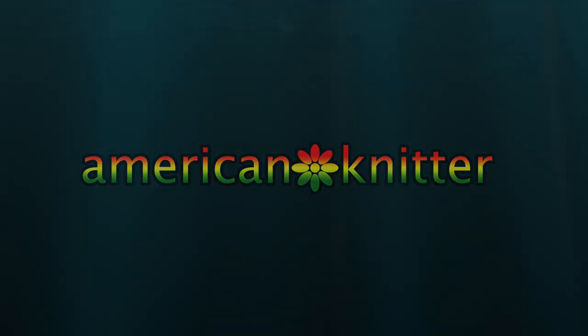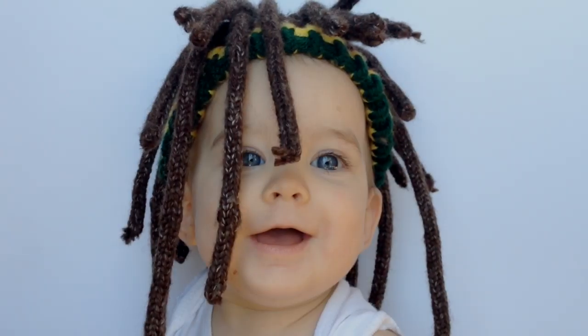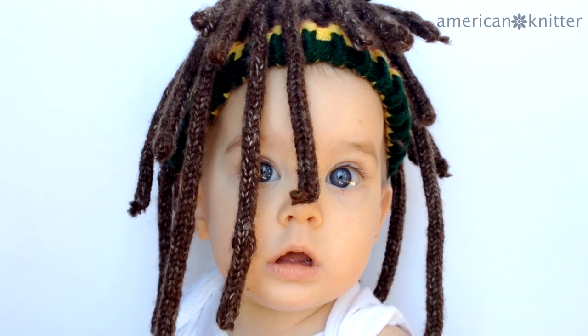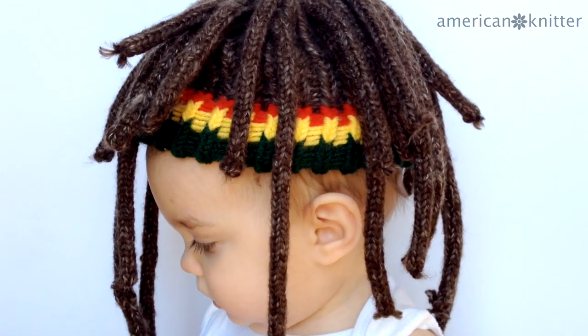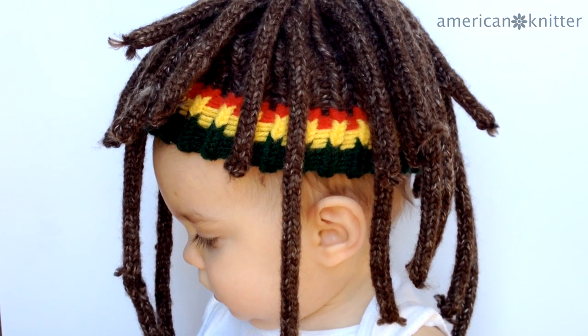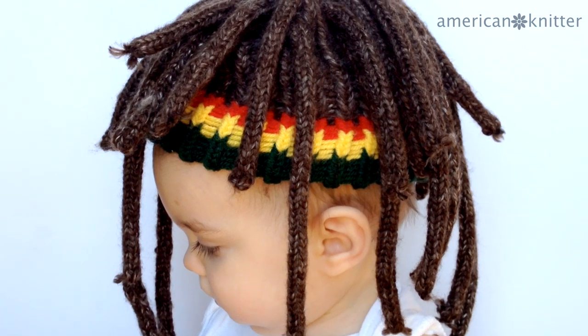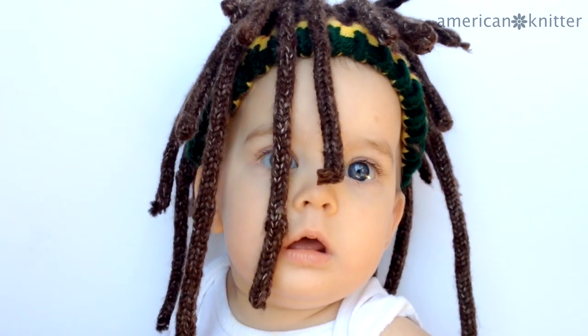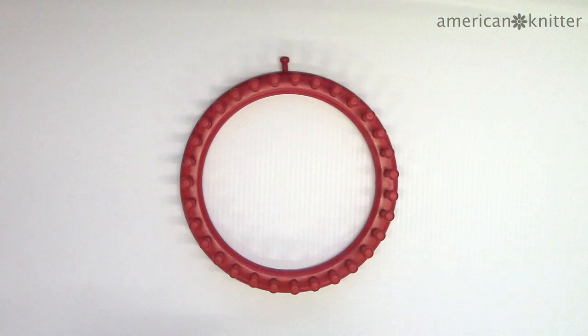How are you doing now? Today we're going to make a Bob Marley reggae inspired headband dreadlocks beanie wig hat. There is a free downloadable pattern available at americannitter.com for all sizes infant to adult, and the hat I'll be making in this video is for a toddler.